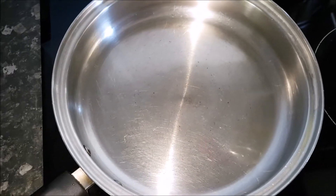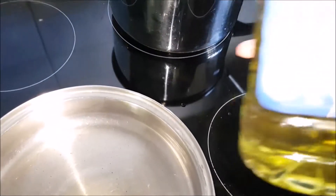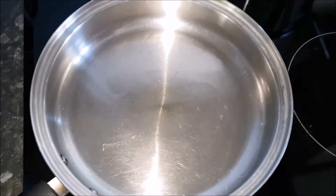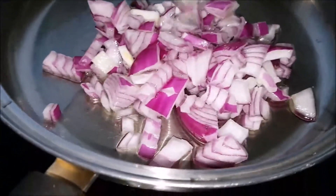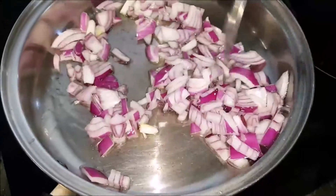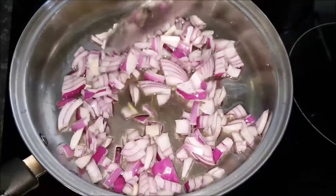The pan is hot and ready. I'll use about a tablespoon of grapeseed oil — this is the grapeseed oil I'm using, or you can use canola oil, it's up to you. When the oil is hot, just add the red onion and keep frying till it's a little golden brown.